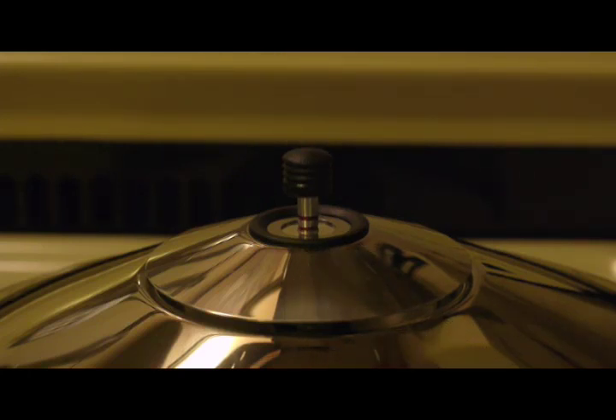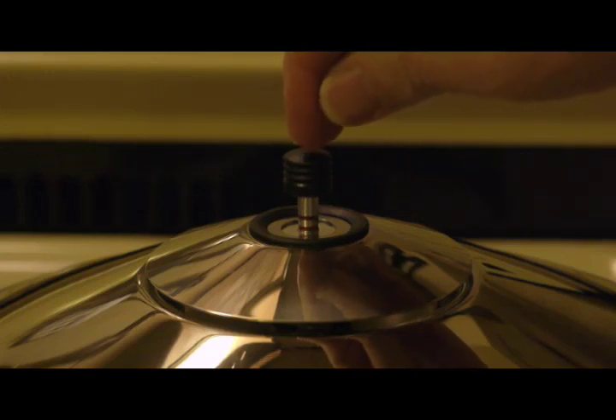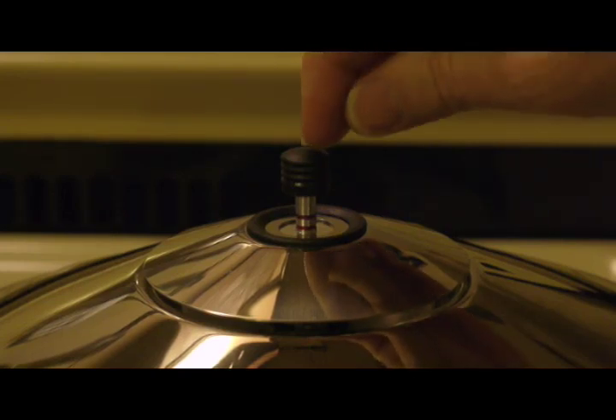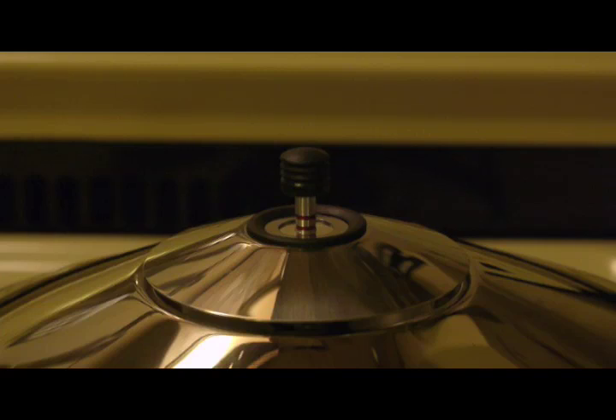A plate is available from Kuhn Rikon that goes underneath the pressure cooker. It's designed to do a couple of things: one is to protect the seal around the rim of the lid so that heat — especially from gas burners that tends to come along the side — doesn't damage the seal. It also distributes the heat and tends to moderate it a little bit. That would probably be a good idea. I have one of those plates, but I've actually never used it.